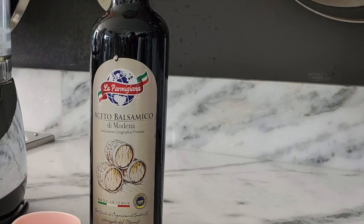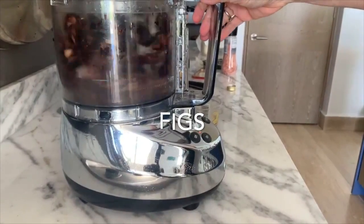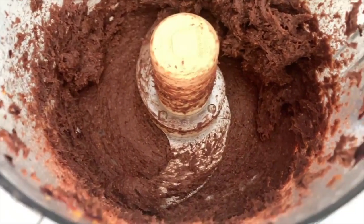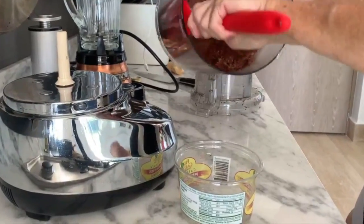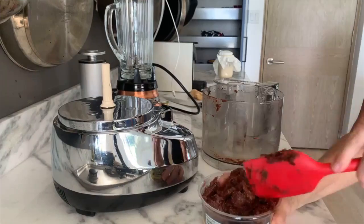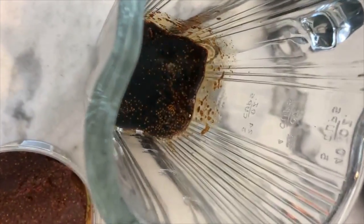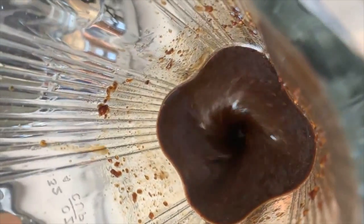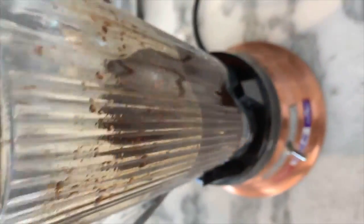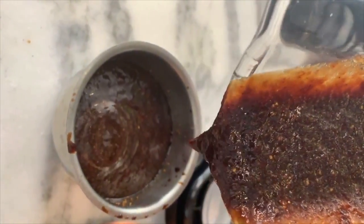Our fig balsamic. Here we do the same thing — we reduce our vinegar to half. Then we process all our figs so that we have them processed if you want to use them for sauces. Otherwise, just process a couple, two or three. We want a tablespoon full of the processed figs. These figs, when they're processed, you can refrigerate them for months. Now we're gonna blend our reduced vinegar with our fig paste, and we're done. We have a beautiful fig balsamic. Look at it — it's a little thicker than the one you buy in a jar, but it's perfect. Filled with fiber too, and lots of nutrients.